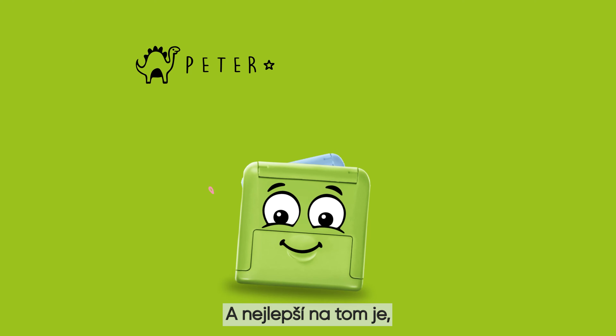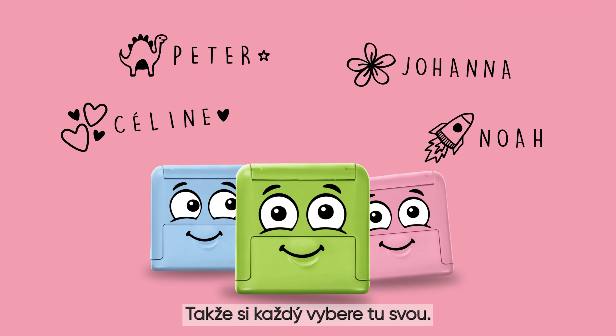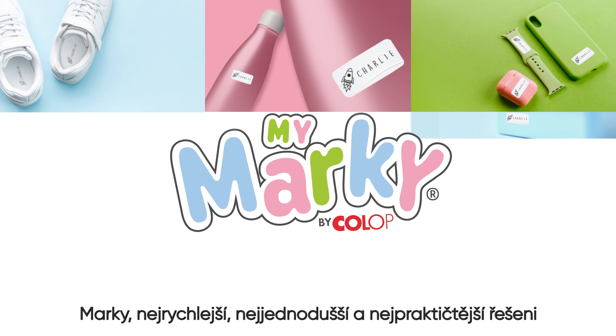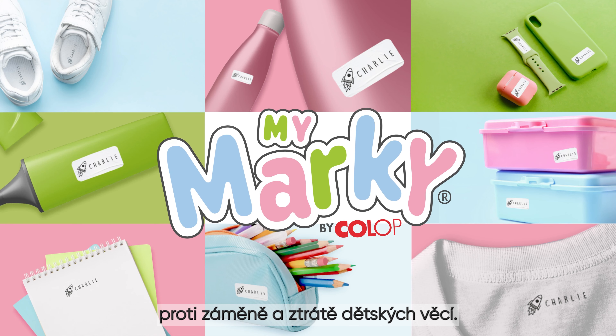And best of all, we're available in three colors. There's something for everyone. Marky, the quickest, easiest, and most convenient solution to protect children's things from getting mixed up and lost.